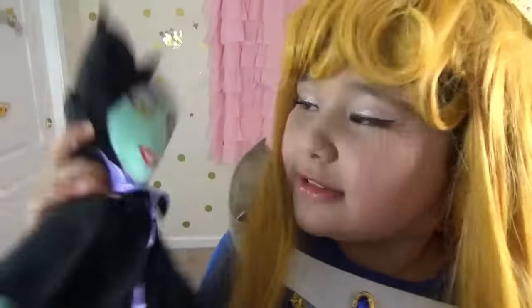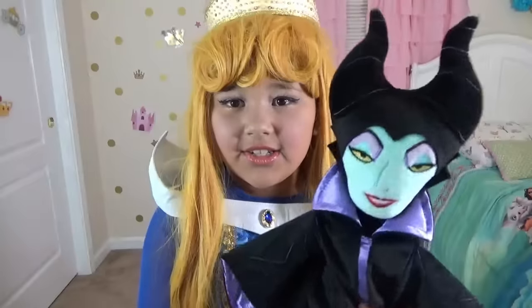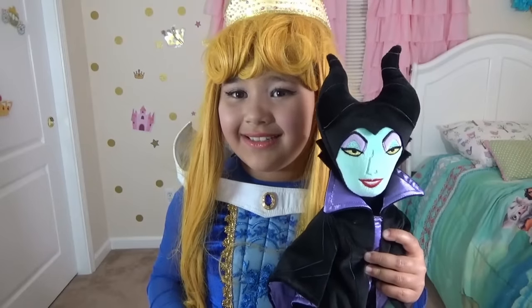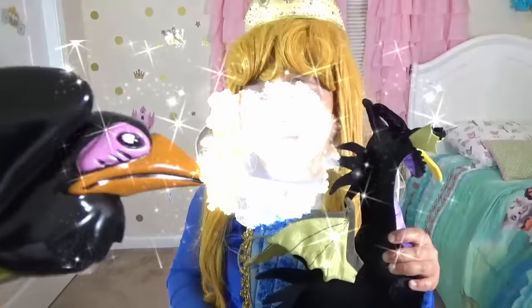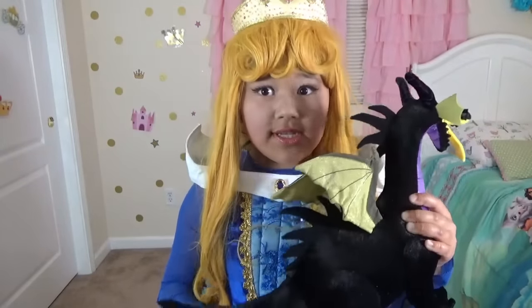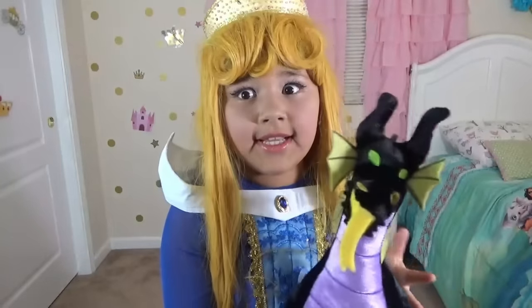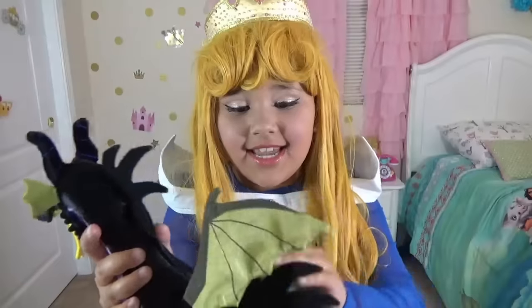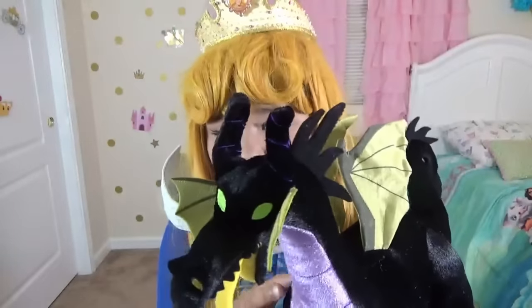Maleficent doll — plushie! Guys, here's the Maleficent plushie. She is really cool — she has the horns and a little cape. So who does Maleficent change into if she wants to be super strong? A dragon! Whibbity babbity boo! Whoa, is this a dragon? Yeah! The dragon is really cool — look at all these spikes and the wings! Would you notice that he has the same colors as Maleficent?